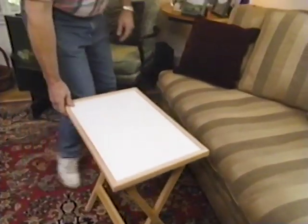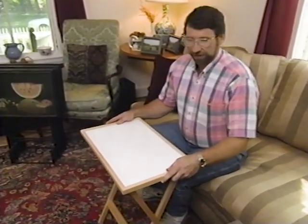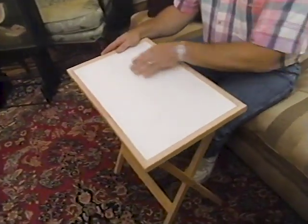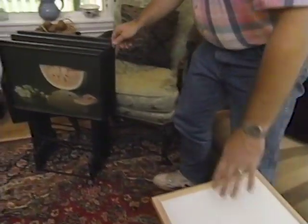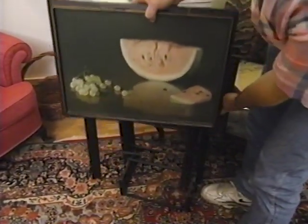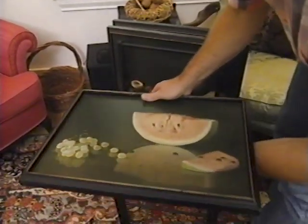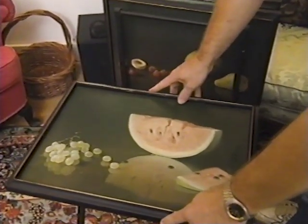I kind of like this one, more of a contemporary version. Nice and sturdy, light wood, and a surface that's easy to clean. Check these out — she bought these at a flea market. Now each tray has a painted scene of fruit. Almost too good to use, but nice and sturdy.